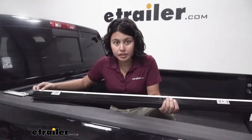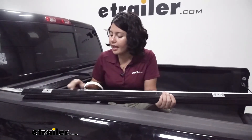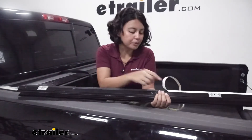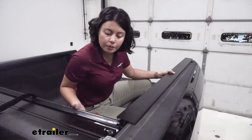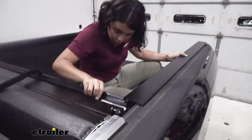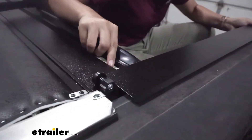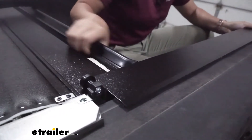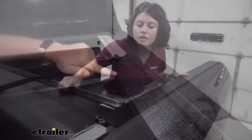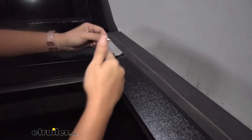Get your rails — there will be protective paper on the underside of the foam, just remove it; it's not adhesive, just for packaging. Line the rail up with your cover and feed the cover through the rails, lifting and pushing it back and forth to get it lined up. Do the same on the other side, then line the rail up with the guide and secure it from underneath.